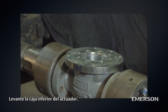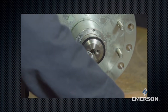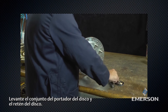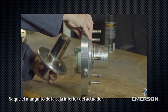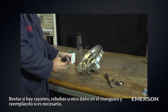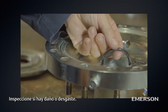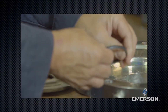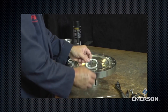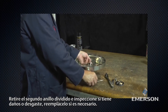Lift off the lower actuator casing. Remove the hex socket cap screws and the spring lock washers. Lift off the disc holder assembly and disc retainer. Slide the sleeve out of the lower actuator casing, then slide the outlet plate off the sleeve. Check the sleeve for scratches, burrs, or other damage and replace if necessary. Remove the O-ring from inside the lower actuator casing and inspect for damage or wear. Remove the first split ring and inspect for damage or wear; replace if necessary. Remove the second split ring and inspect it for damage or wear; replace if necessary.